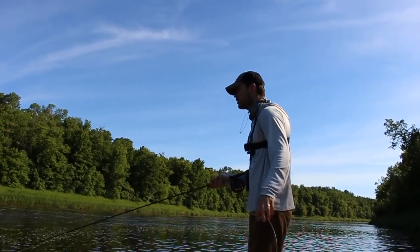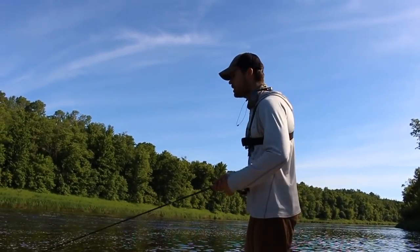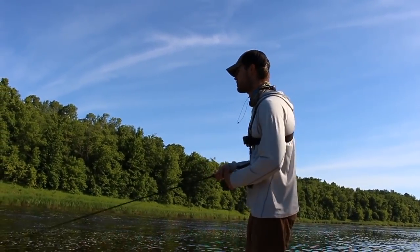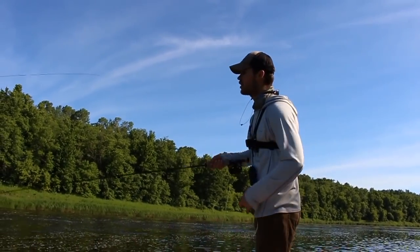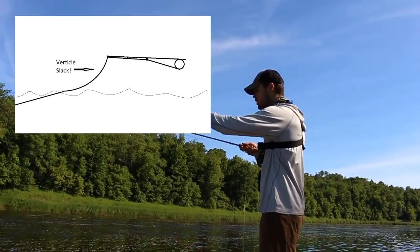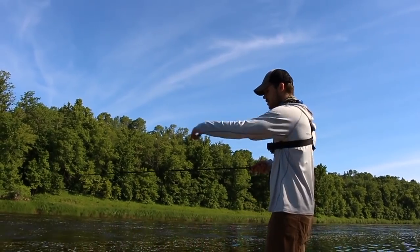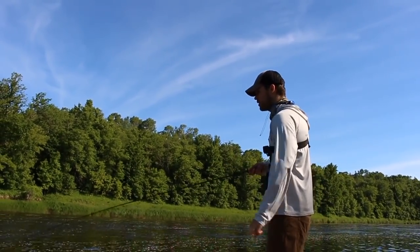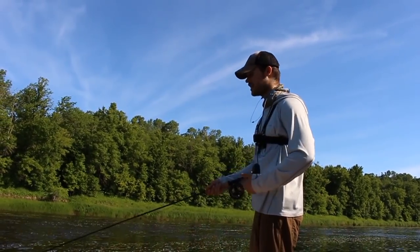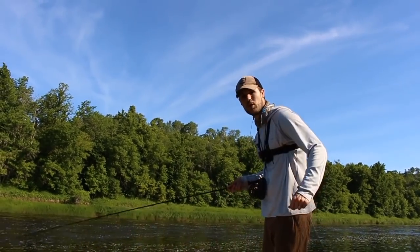Before I go over the different retrieves — the strip retrieves and the jerk strip — something I want to mention is your rod tip position. A lot of people, especially when they're just getting into this, are going to fish with a really high rod tip off the water. What you have to understand is, as you can see on the GoPro, that's slack right there. Even if the rod tip is waist high, that's two feet of slack, and it's just a loss of sensitivity. It takes you out of position to get a solid hook set.